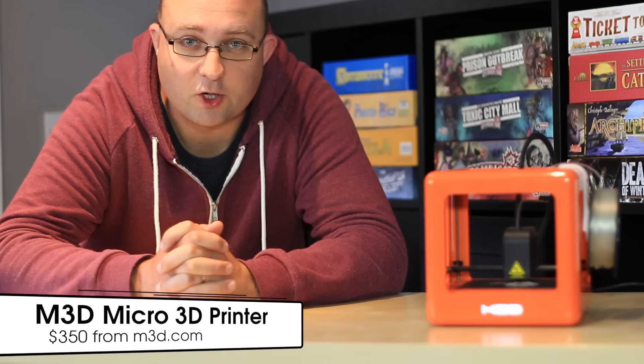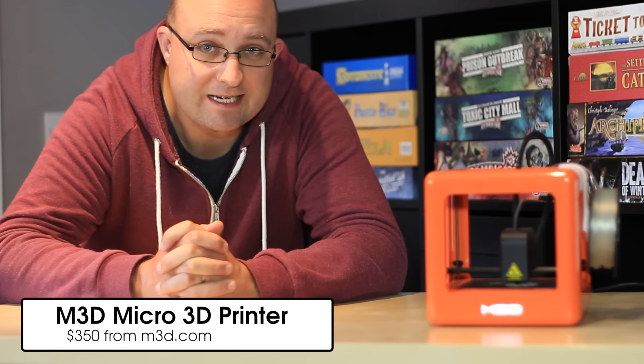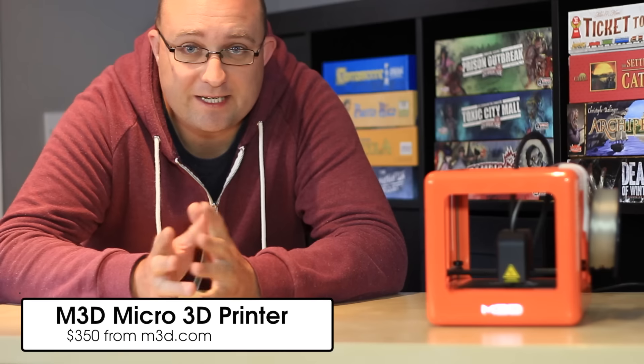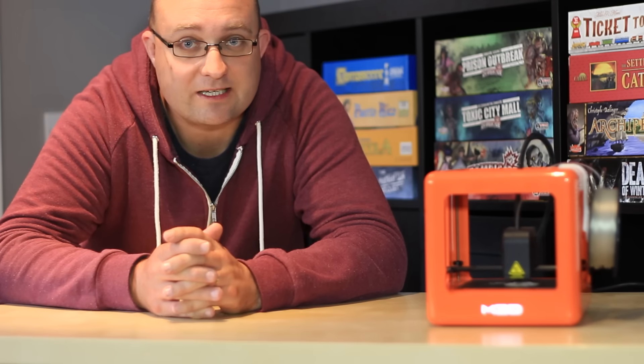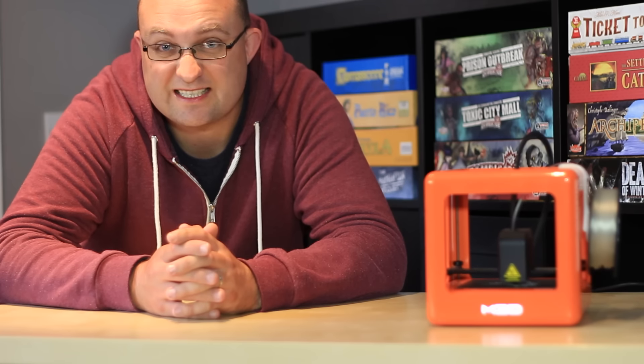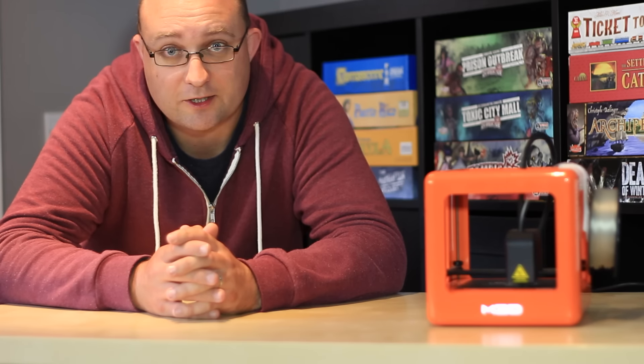Hi, I'm James Spruce with MakeUseOf.com, and this is the M3D Micro, the first fully assembled 3D printer to hit a price point of $350. We backed it as a Kickstarter last year and hey, it's actually delivered and it's actually pretty good.